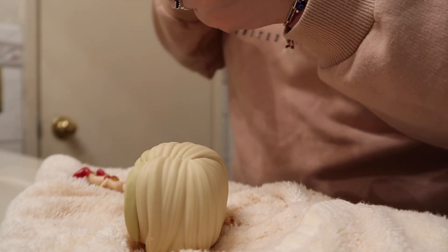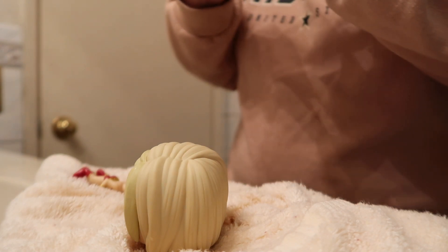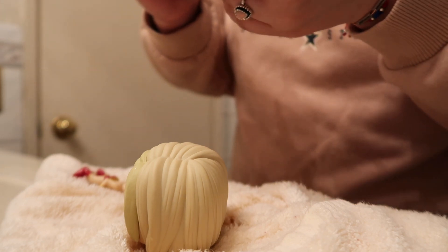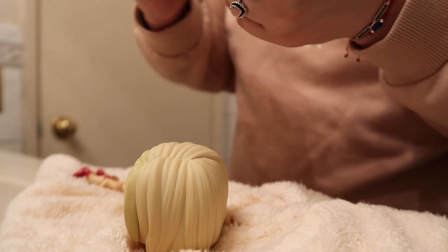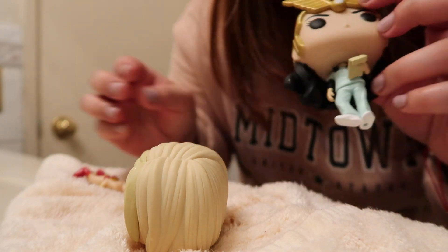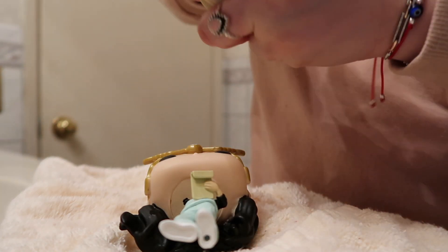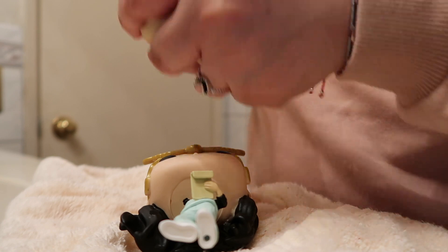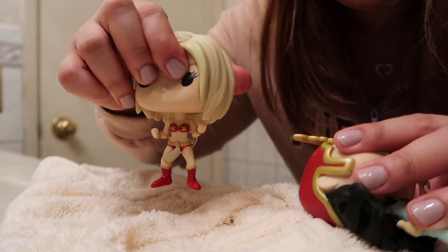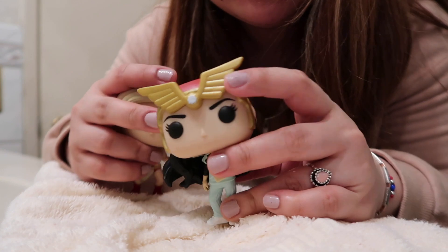Alright, let's put the head back. And we have a Darna nurse! I don't know what to do with this other one — let me put the head on. Now we have a Darna blonde girl, and this is what I wanted — yay!